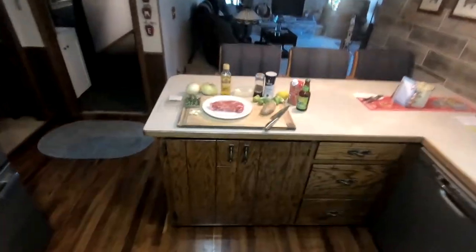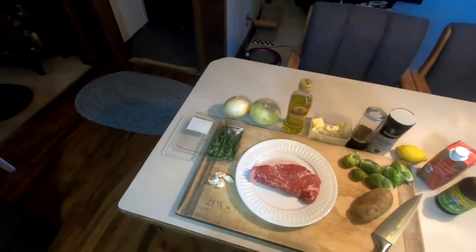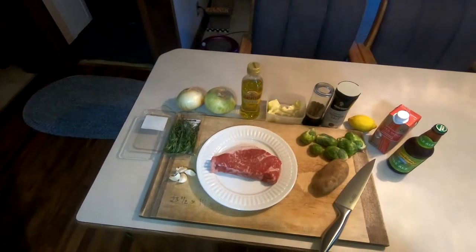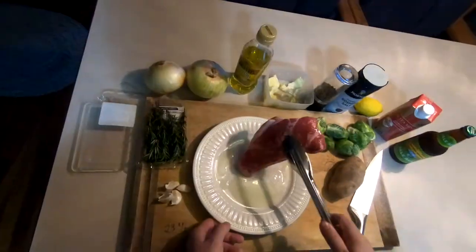Cooking with space. Sorry about the wait, but keto made me a god and I had a long list of divine duties to attend to, but I'm no longer on keto and today I'm making a steak dinner with caramelized onions, roasted Brussels sprouts, a baked potato, and red wine pan sauce.